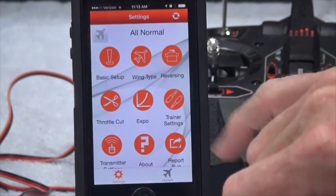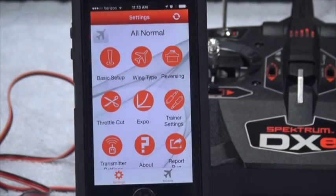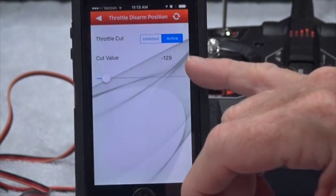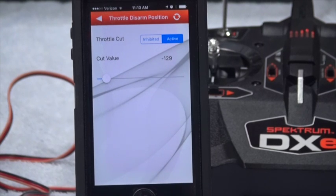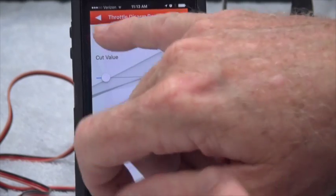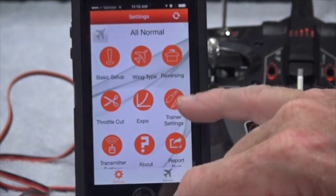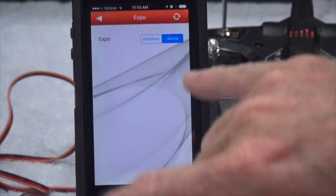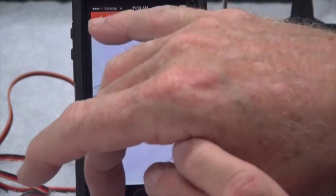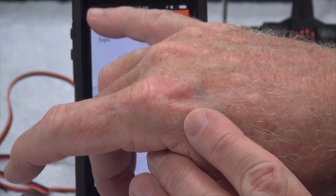For throttle cut: active cut value is 29%, and that should be fine as a default — it has worked. You can have Expo either inhibited or inactive. I like Expo to be active, and it's probably set at 20 to 30%. I haven't confirmed the exact value yet.